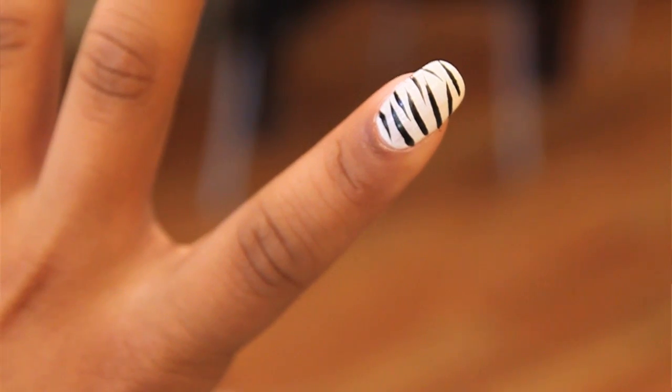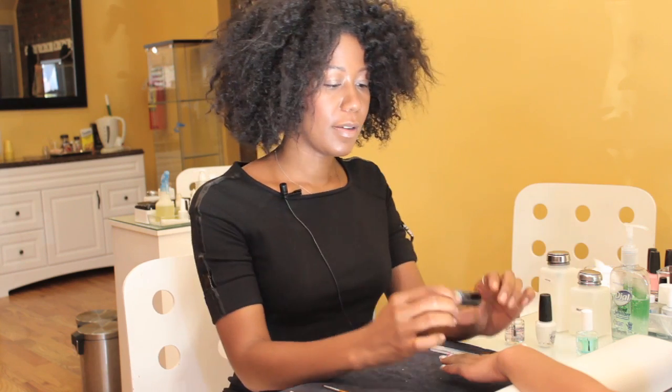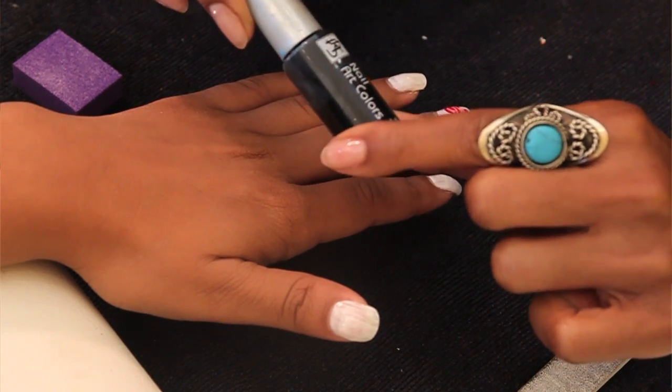First would be white nail polish, and second, a black striper brush.